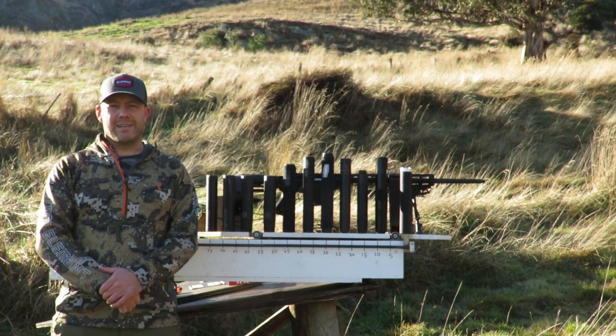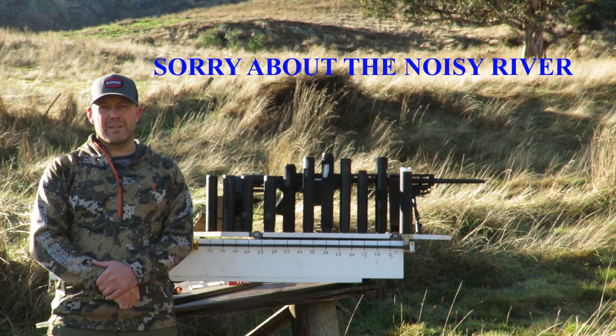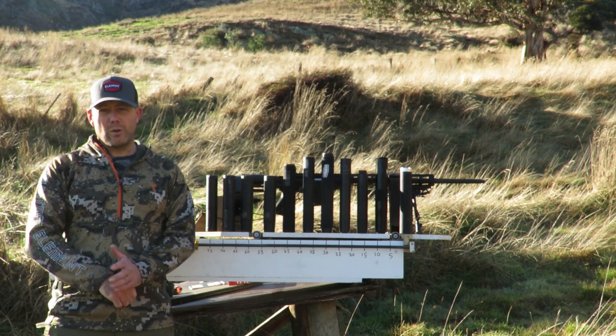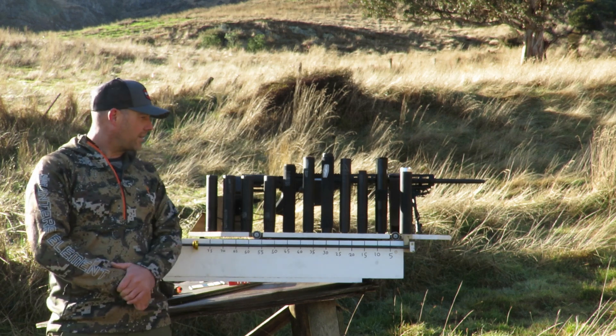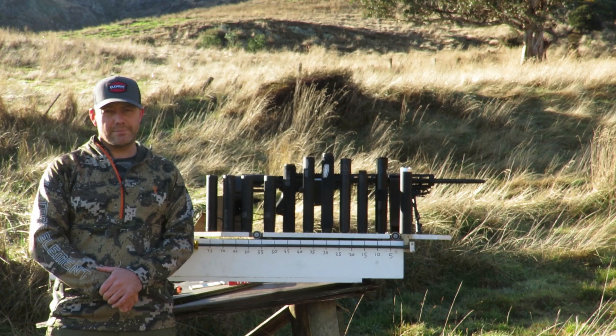Welcome back to Chaser Wild NZ. Today we're going to do more suppressor testing. I've got 10 odd different suppressors from around New Zealand and overseas. They're all spec'd at 30 cal, all done on the same day on the same testing rig, and she's running beautifully. Let's get into it.